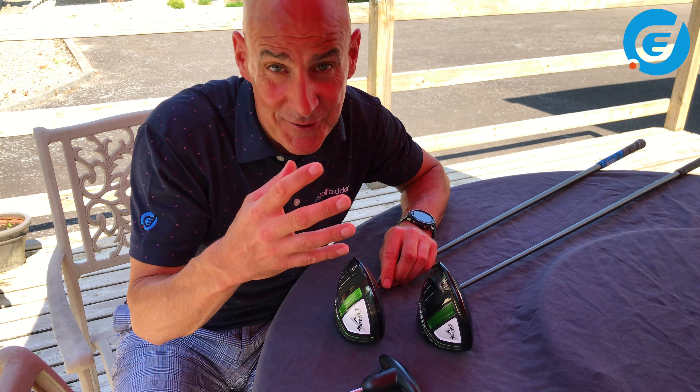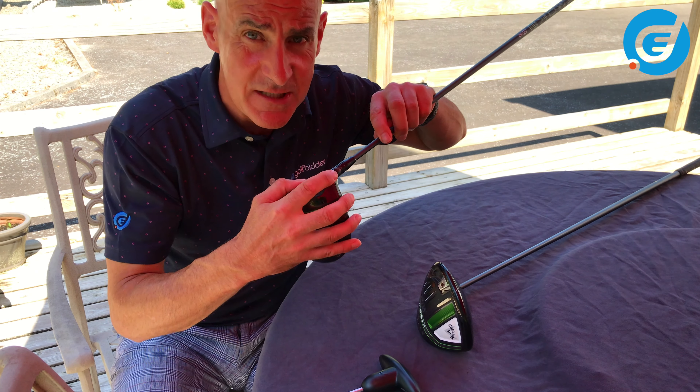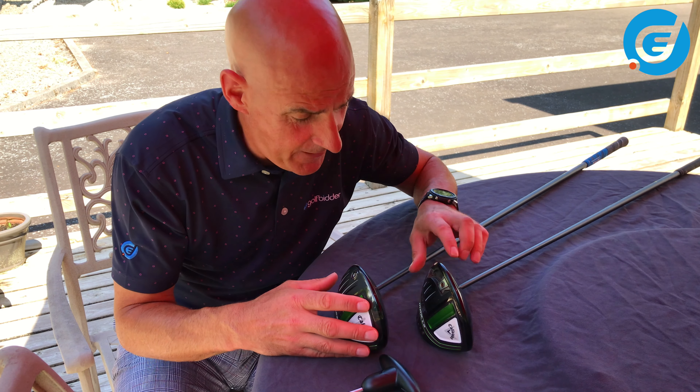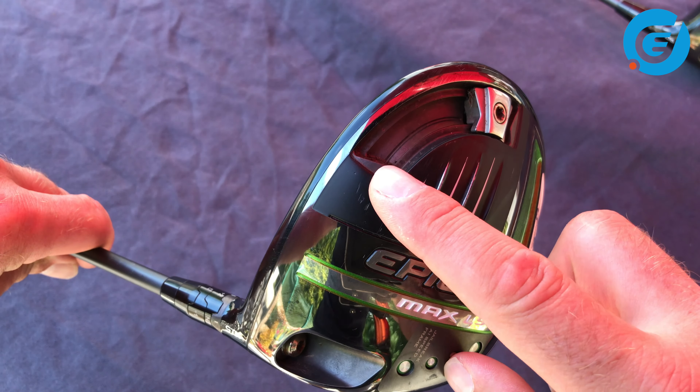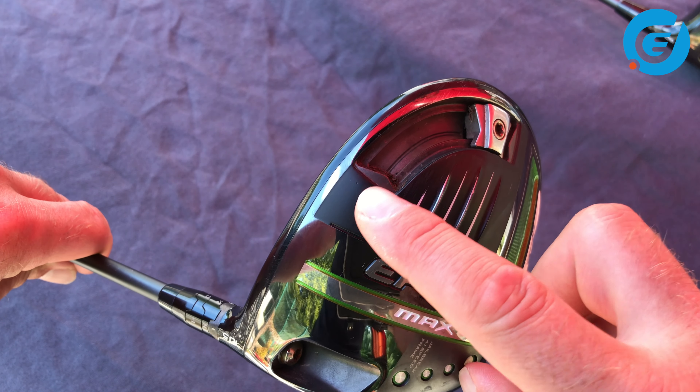All three drivers have the Callaway OptiFit hosel to adjust loft and lie, while the Epic Max and the Max LS also have this adjustable sliding weight in the sole here to influence shot shape.